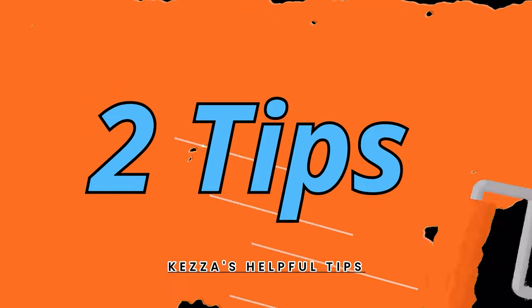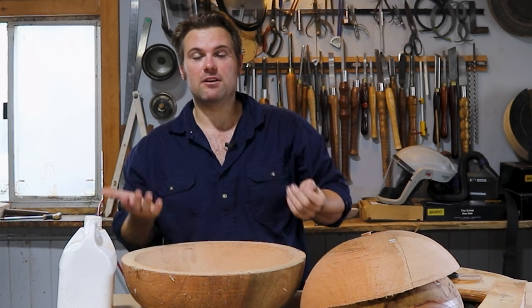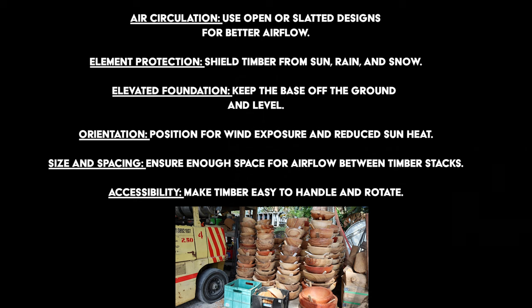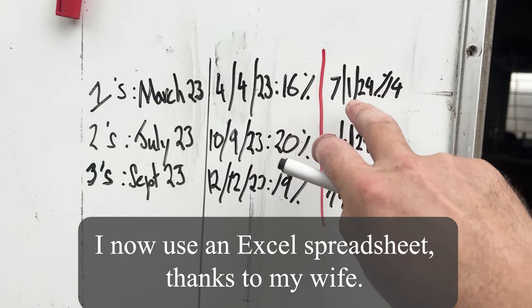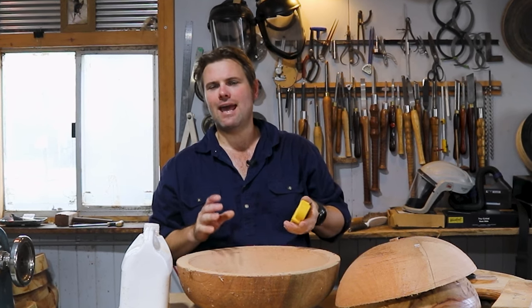Two quick tips before we move on: when coring your bowls always write the date on the bottom. Also write a number on top — for example, all the bowls from January get a '1' written on them. I stack them in my air-drying area under a shelter away from direct sunlight and heavy wind. Back in the workshop I record those numbers on a whiteboard, so '1' represents January. When I later check the moisture of the January bowls, if they're not drying as fast as February or March I know to adjust their location, giving me greater control.